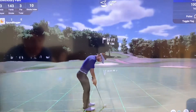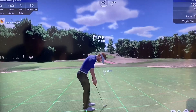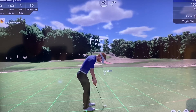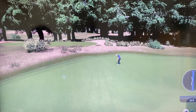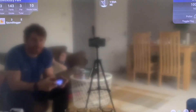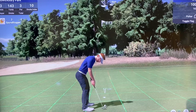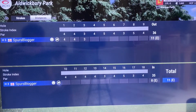And this putt for the birdie — it'd be nice. This is a tougher putt though, across the green. It's an okay place but I didn't get the line right at all there. Par, par, par start. Staying at even par after that hole.